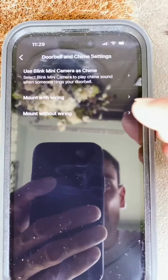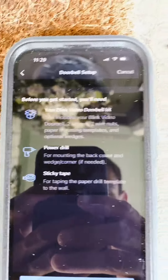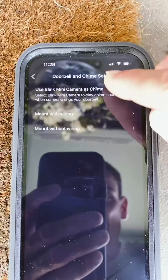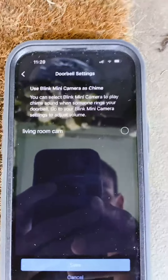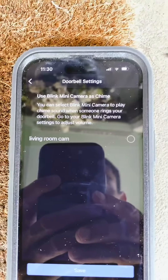A bunch of people don't know you can mount the doorbell without wiring. You can hook your doorbell kit up with simply a power drill and sticky tape — it gives you everything you need. A lot of people also don't realize you can use your Blink Mini as a chime, so every time your doorbell goes off, your Blink Mini will make a chime noise. A bunch of people think if you don't hook it up to something you won't hear it — well, there you go.